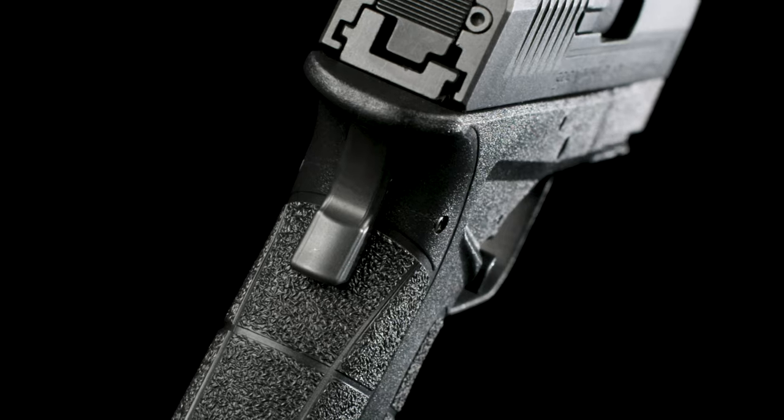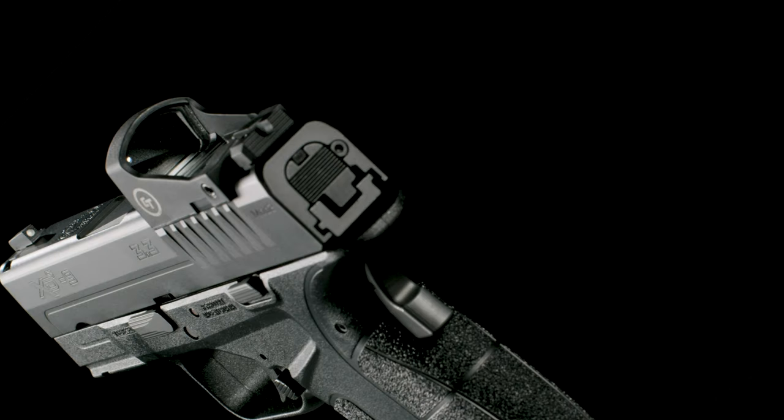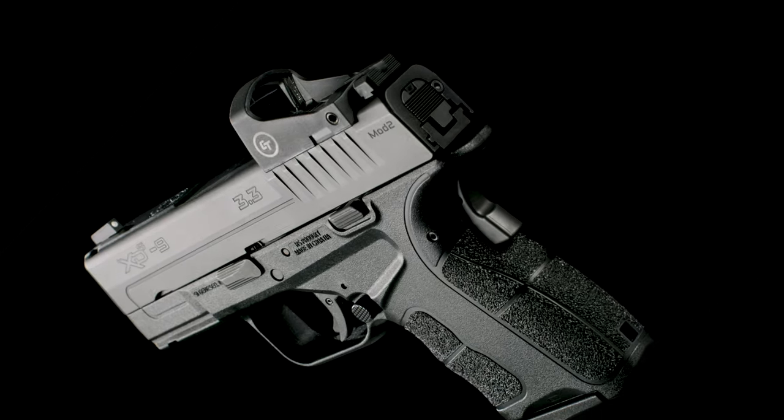Designed with a high hand position, passive grip safety, and enhanced grip texture, the XDS OSP delivers comfortable all-day carry and unrelenting reliability.